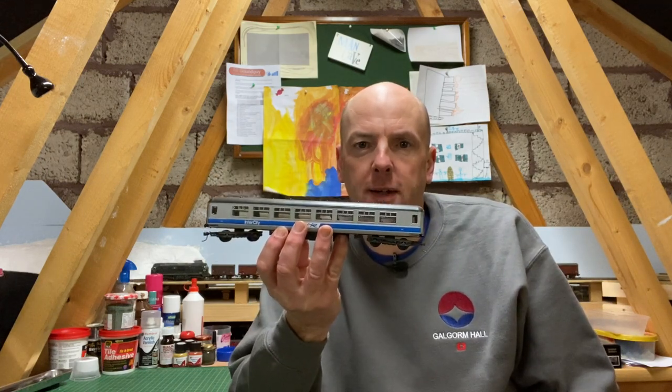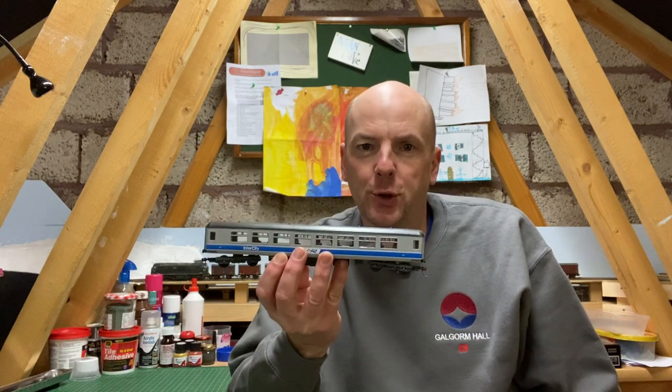Hello and welcome back to Galgorm Hall. How do we go about converting an old Lima Mark IIb coach into an NIR liveried one? In this video I hope to show you how.